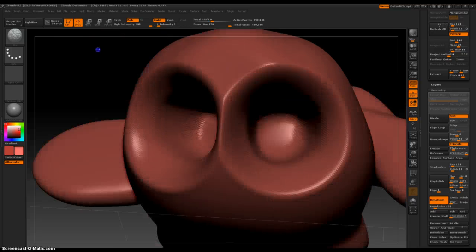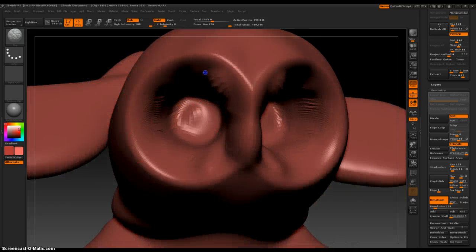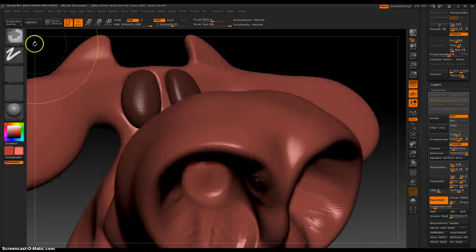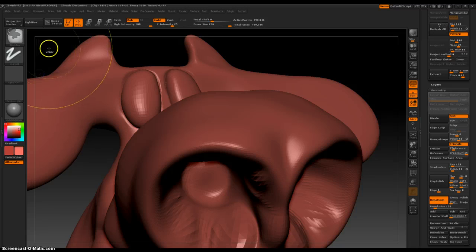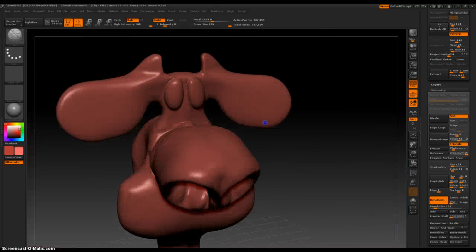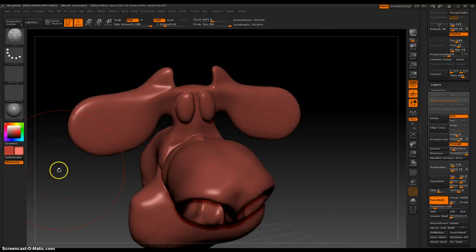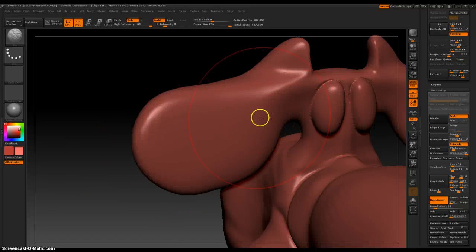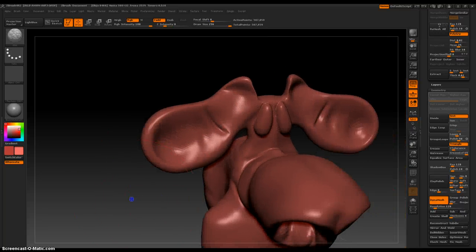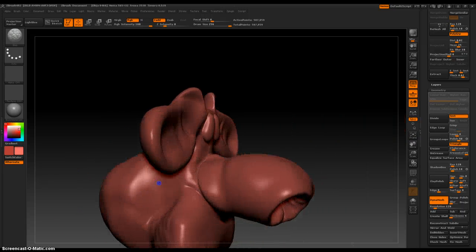And then Blob — gives a nice organic look. I'm going to smooth out soon. That's looking good. There are eyes. Now let's create the cavity of the ears. That was quick and easy. If you're careful, you can do most of your model with the Blob brush.